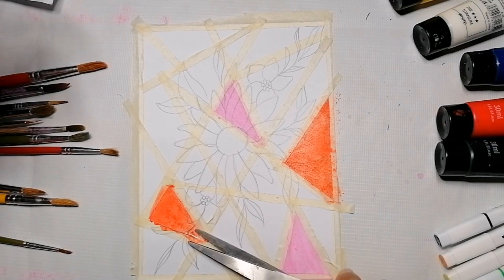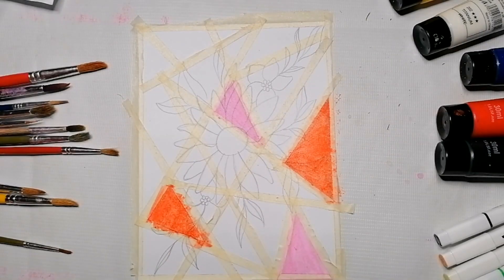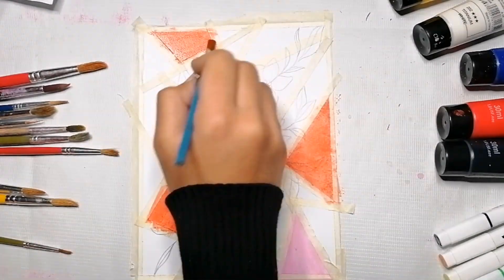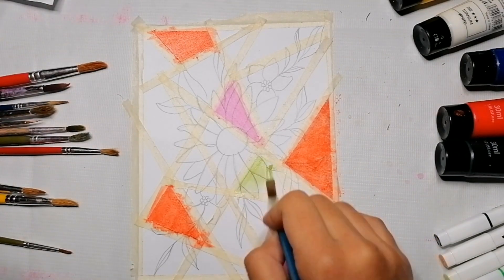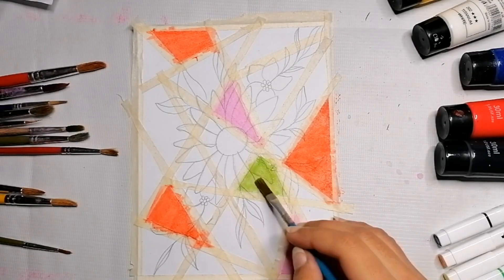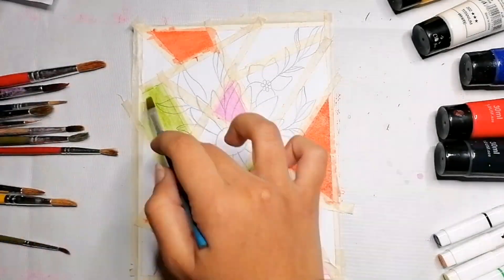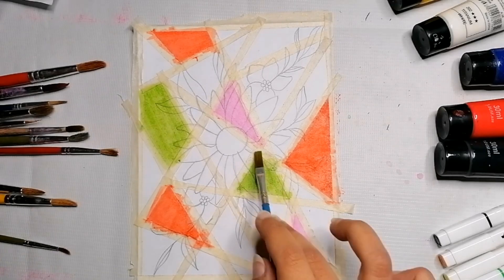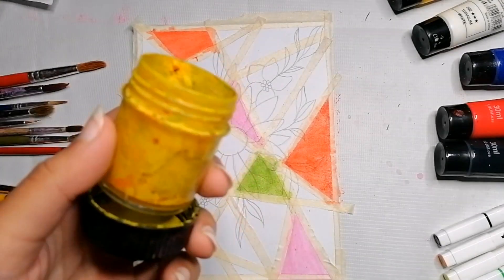Leave the tapes and cover the rest of your space with paint. You can apply a double or triple layer; I wanted my poster colors to be lighter in shade, so I only put one layer. As you can see, the flower sketch from the second step is still visible — that visibility is really important because we have to go over it with a black marker after the paint dries.